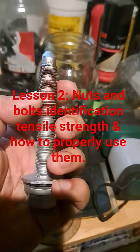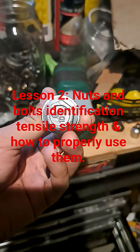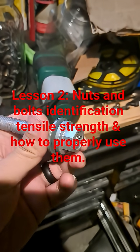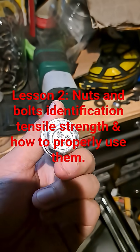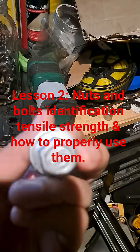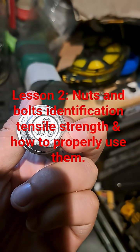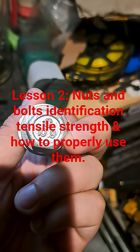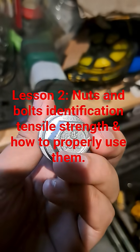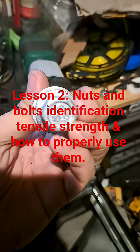I'll show you an example — this one has a 21 millimeter head, and a 13/16 would also fit on it. You can also see it's marked 10.9, which tells you it's metric. That's the hardness scale — 10.9 is the hardest you can get, basically the strongest tensile strength.